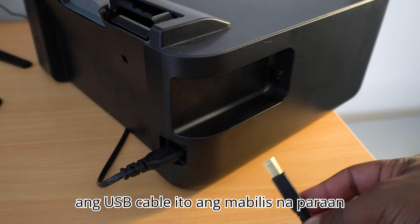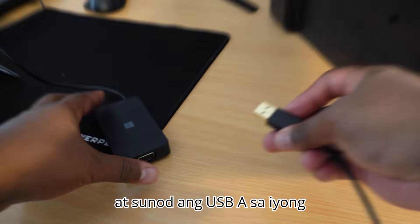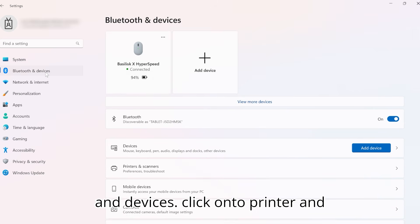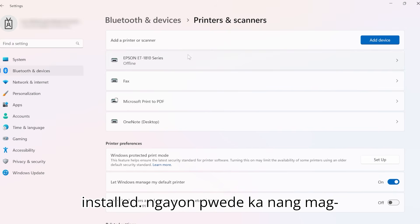Using a USB cable is the quickest way if your printer has that option. Connect the USB-B to the printer and the USB-A into your device. Then go to Settings, Bluetooth and Devices, click onto Printers and Scanners, and you should see your printer and drivers have been automatically installed.